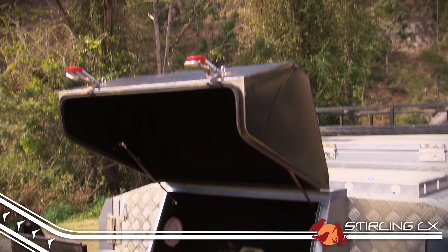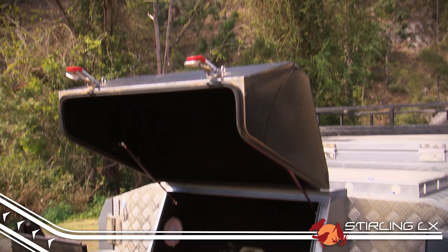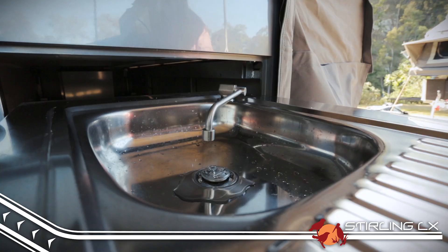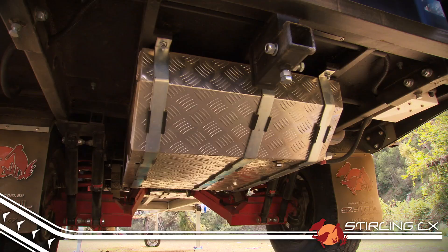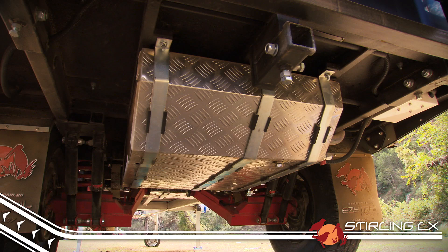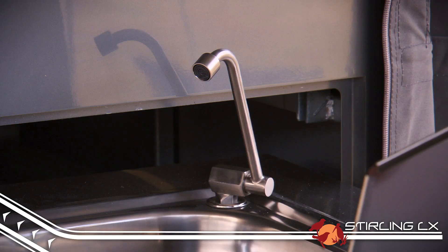There are also two adjustable gas bottle holders and space for two 20-litre jerry cans for those longer trips off the beaten track. Water storage is one of the Stirling LX's top features, boasting a combined water capacity of 155 litres thanks to a 35-litre front tank and a 120-litre rear tank, both available via electric pumps at the kitchen or shower outlet.